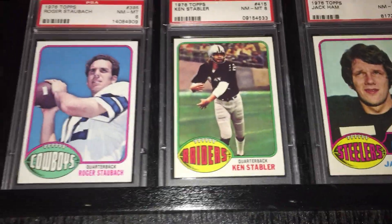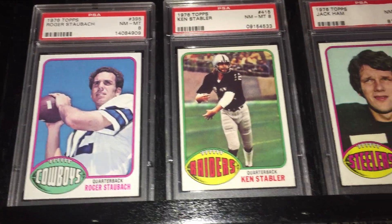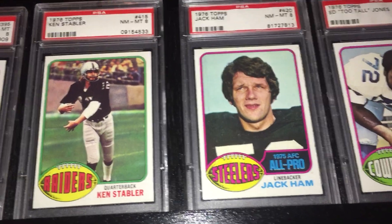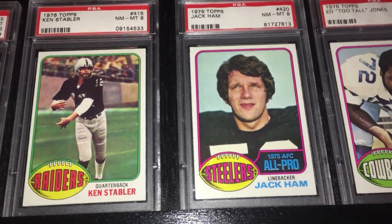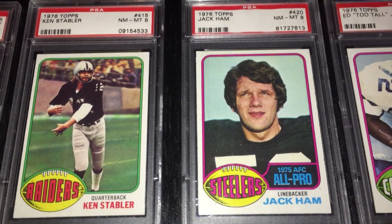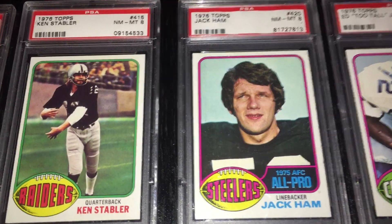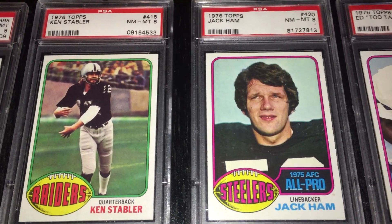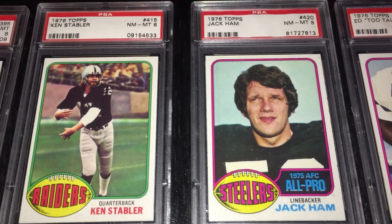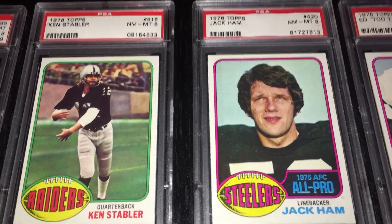Down here we have Captain America, Roger Staubach. And then here's the Snake, Kenny Stabler. He led the Oakland Raiders to a 13-1 record in 1976, and they beat the Minnesota Vikings in the Super Bowl that year 32-14. Just a dominant Raiders team — I believe they won the championship game against the Steelers that year 24-7. Certainly a deserving champion team that had to beat some good teams to get that Super Bowl title.